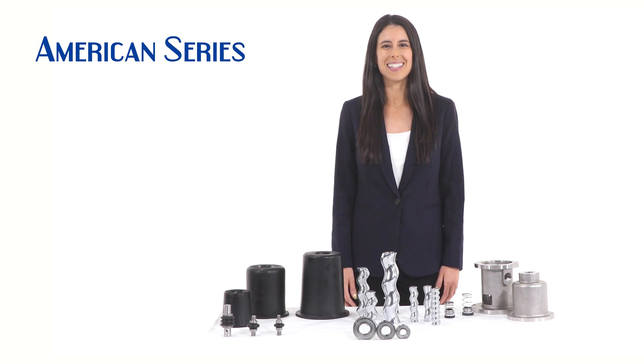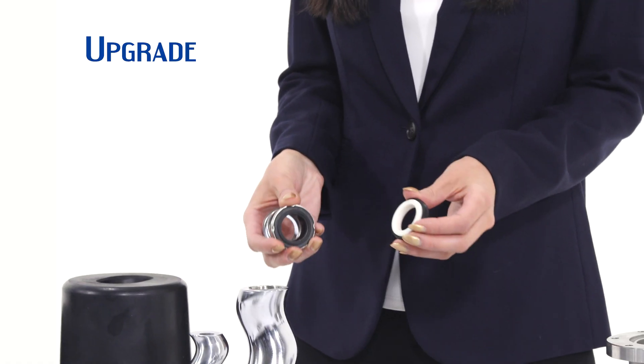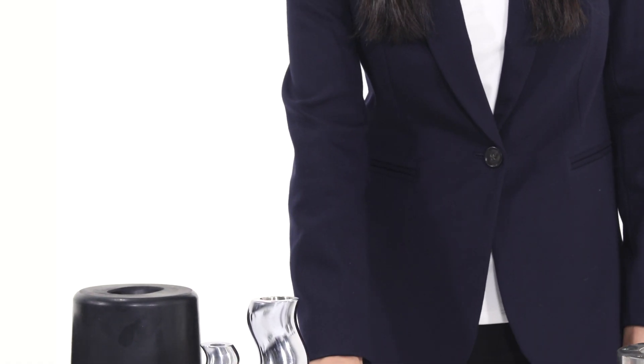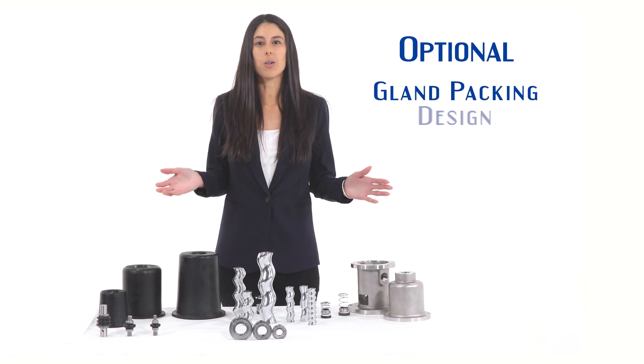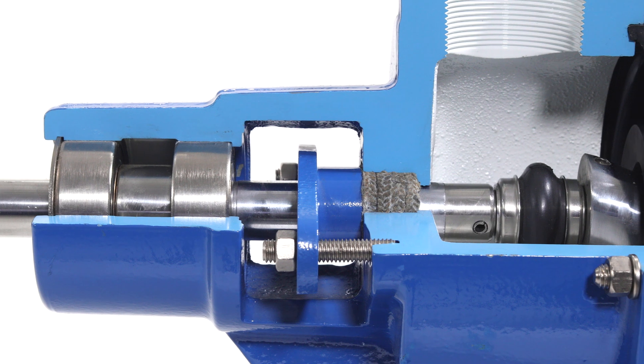Liberty American series pumps are fitted with a leak-free standard shaft mechanical seal. It can be upgraded to a hard face mechanical seal for additional abrasion resistance. We also offer optional shaft seals in gland packing design on our long coupled pumps.